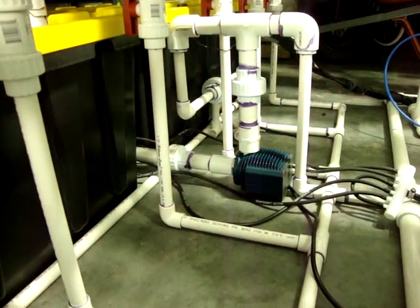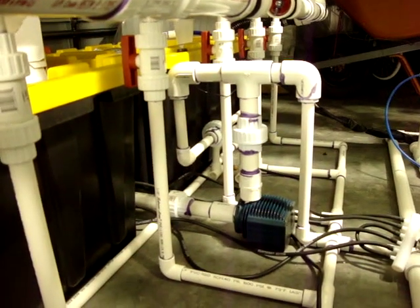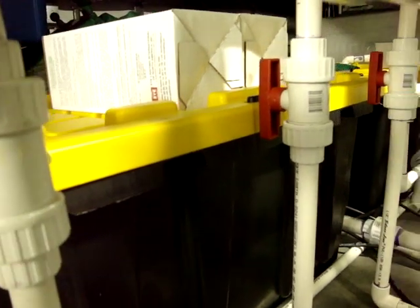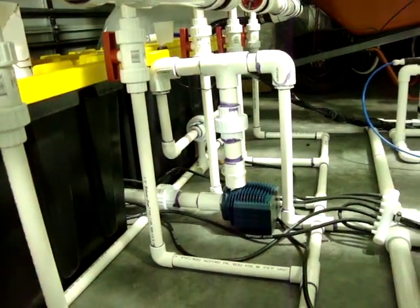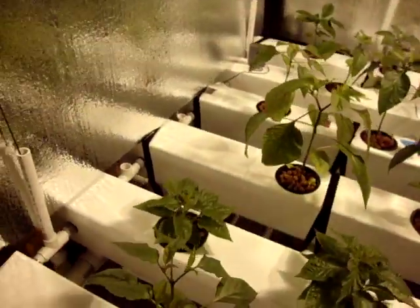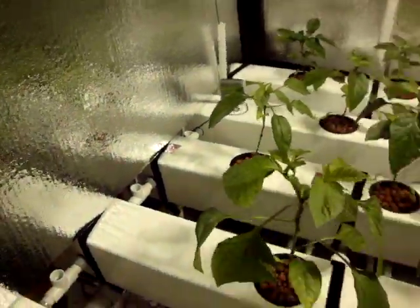The pump is a QuietOne — I think it's a 3000 is the model number. As you can see, I have it unioned. I have a lot of the plumbing unioned. The reason for that is I wanted this system to break down very easily. The system totally breaks down super fast and super easy. I'll show you my idea for those connections for plant supports.